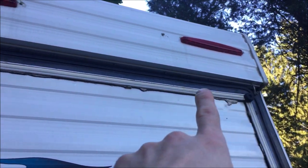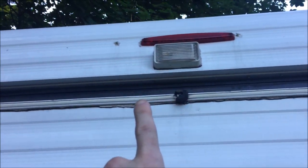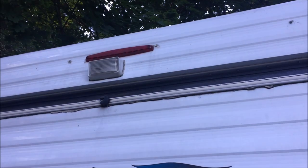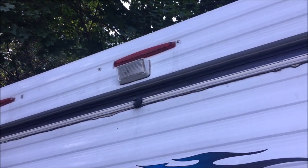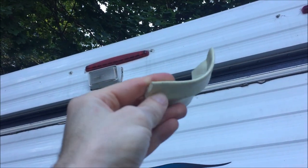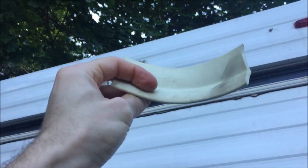I'm also going to be sealing the gap from the outside with some Dynaflex Ultra Sealant. But the gap was way too wide just to do sealant, so this fills it in pretty good and provides a nice backing for the sealant.